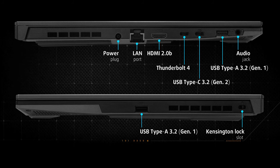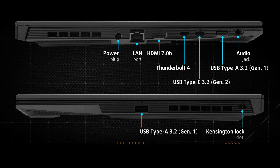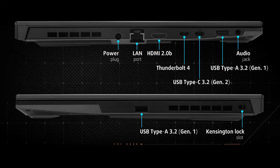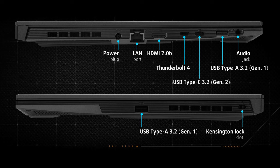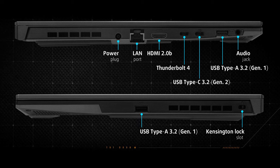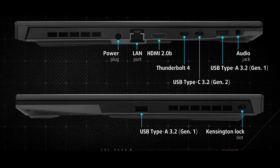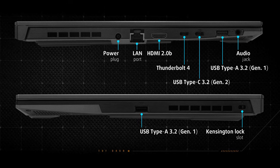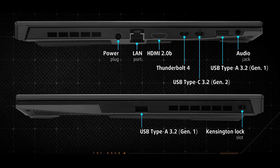The I/O is well populated with everything you might need. There are two Type-C ports, one of which supports Thunderbolt 4. The other is a USB 3.2 Gen 2 with DisplayPort 1.4 and G-Sync support, and it can also be used for charging. There are also two full-sized USB 3.2 Gen 1, HDMI 2.0b, a Gigabit LAN port, an audio jack, and a Kensington lock slot.